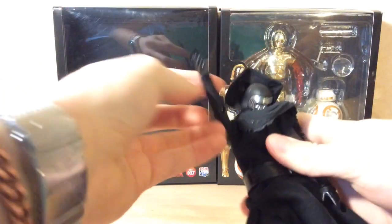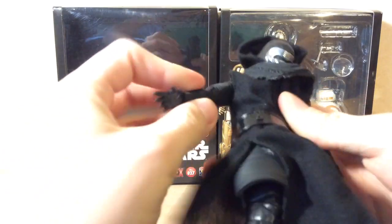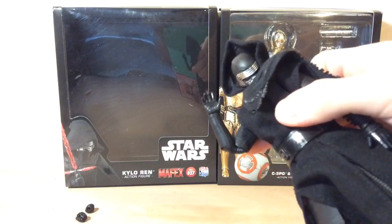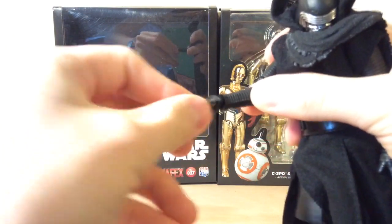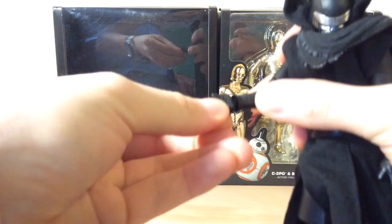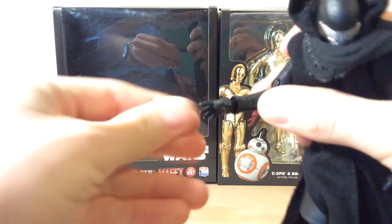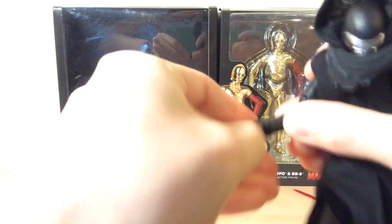On the arms, there's a lot of posability — pretty much anything you want to do. Double jointed at the elbows, just like the knees. Hands spin all the way around, up and down just a little bit. The hand did just come off, but it doesn't break — it just comes out of the socket, so that's really not a problem. If you want it to stay, they can only move a little bit.